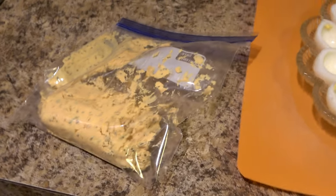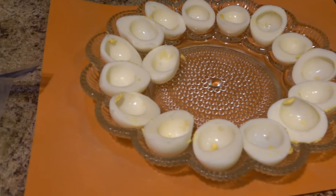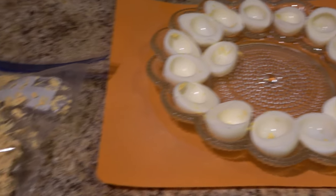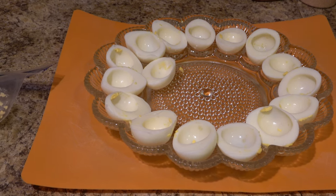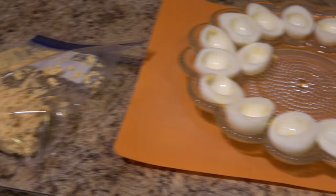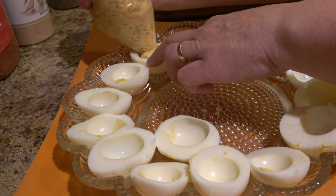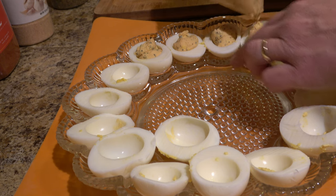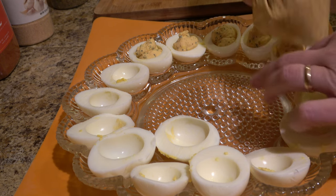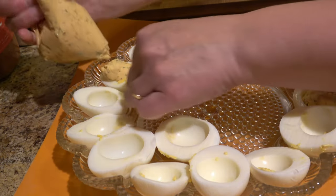There is my mixture in our makeshift piping bag. I just cut the corner off a little bit, so when I start squeezing them into the eggs it should be the perfect amount. You can do it with a spoon if you want, but using the bag where you can squeeze it out is a little bit cleaner and a whole lot quicker — you don't have to worry about getting the filling all over your fingers. With the piping bag it goes really fast and gives you a nice clean filling.